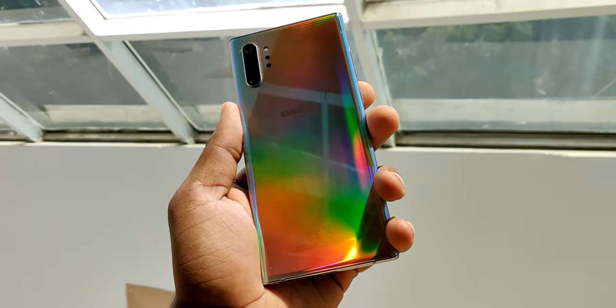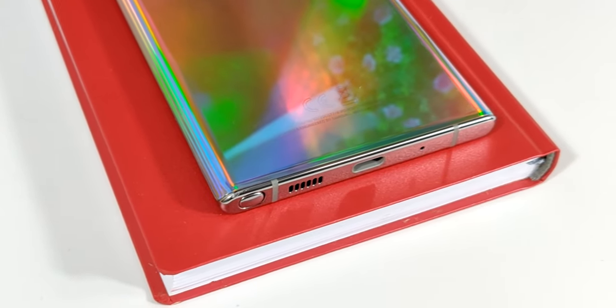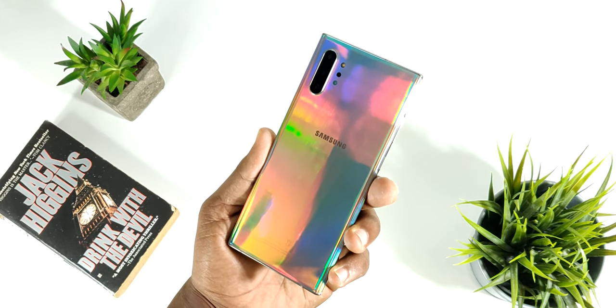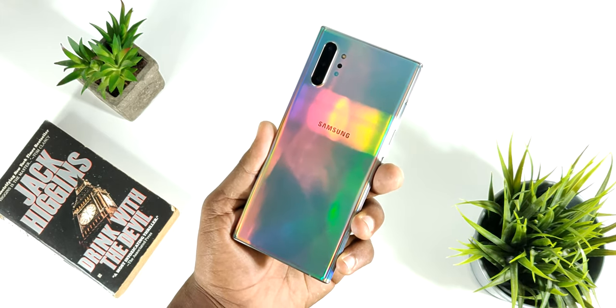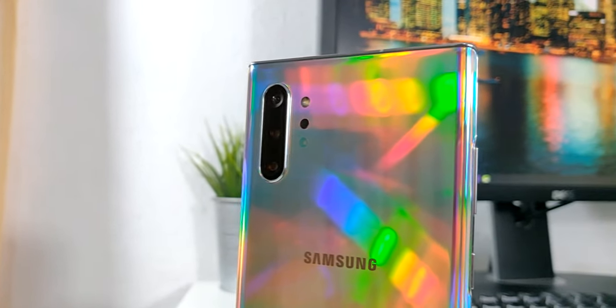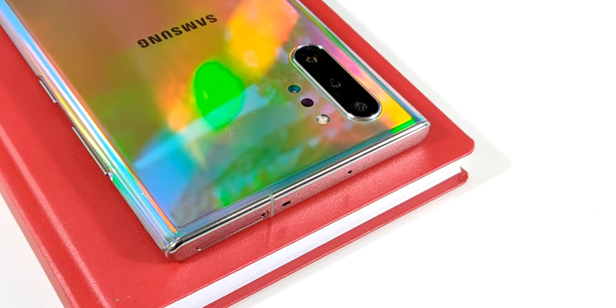Vamos a comenzar hablando sobre el tema del diseño de este teléfono. Y hay que ser sinceros, realmente sí que se ve muy pero muy bien. Hace sentir como si tuviésemos un prisma en la mano, ya que como pueden ver, cuando movemos el dispositivo cambia de colores. Este teléfono está hecho de materiales bastante premium como son el cristal, tanto en la parte frontal como en su parte trasera, y cuenta con bordes de aluminio. También cuenta con una certificación IP68 contra agua y polvo.